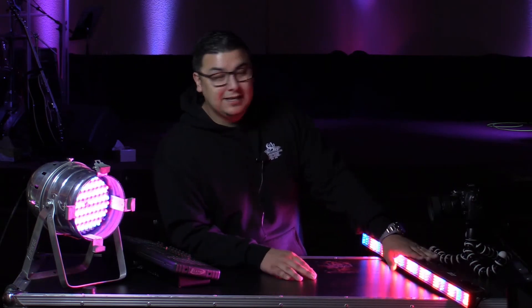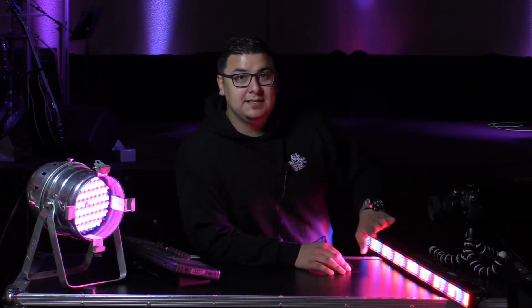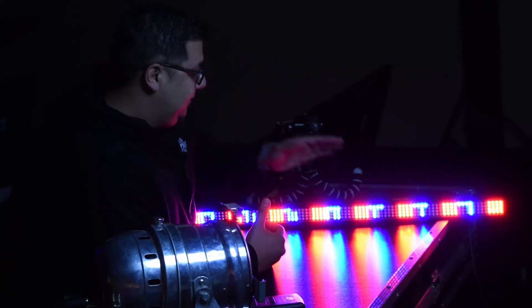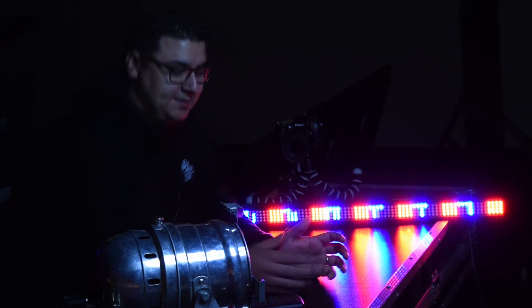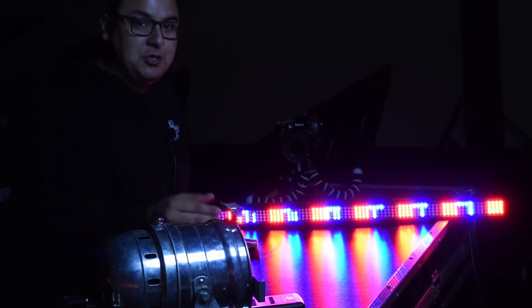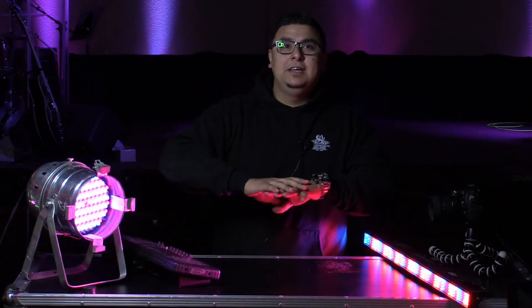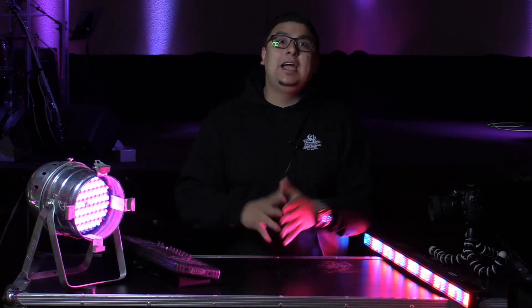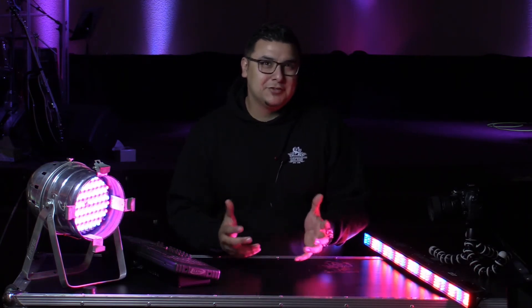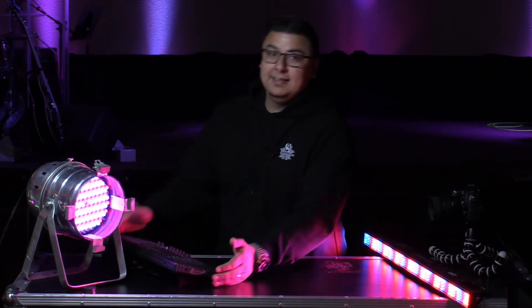Another option is a light strip. Again, this too is RGB, so it is definitely an older model and cheaper if you want to go this route. Similar concept — these just have red, green, and blue LEDs. With the light controller, you can adjust how much red, how much green, and how much blue you want, giving you a variety of colors that you can essentially create yourself.